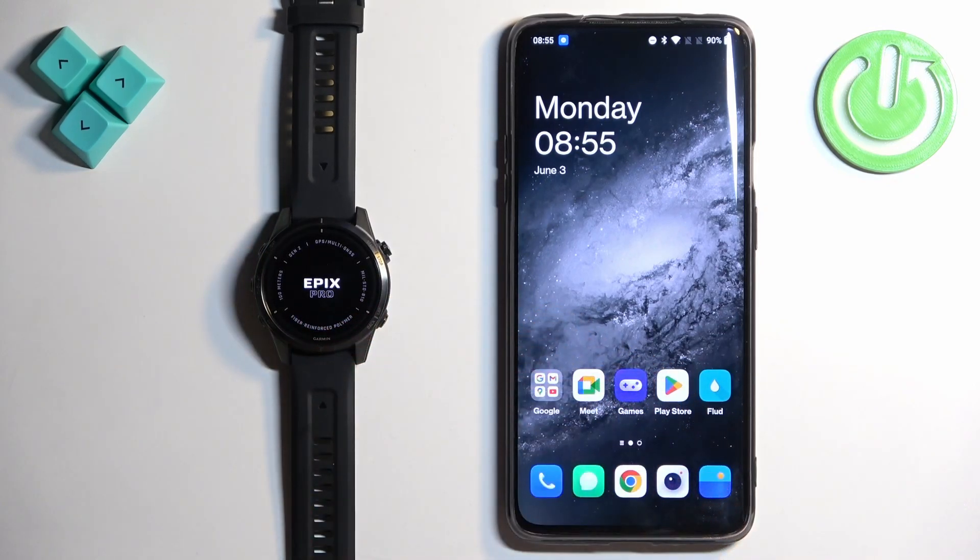Once you see the Epix Pro on the screen, you can release the button and wait until the watch boots up. In the meantime, we can also download and install the Garmin Connect application on the phone we want to pair our watch with.